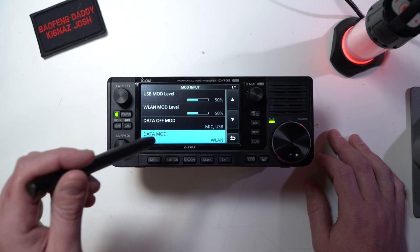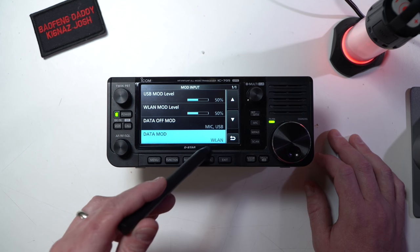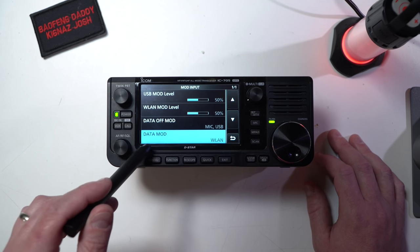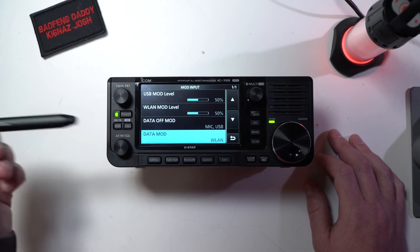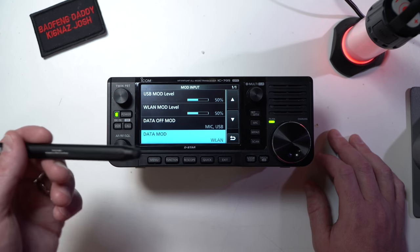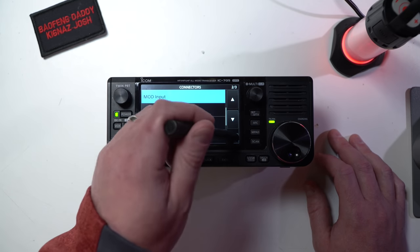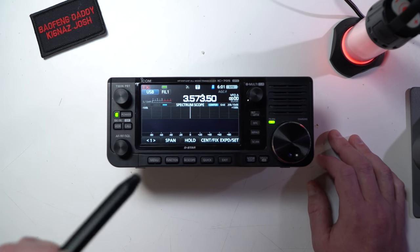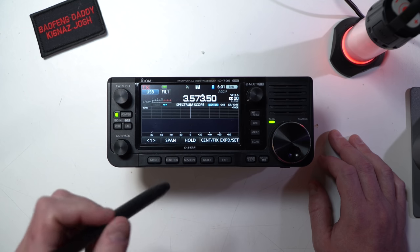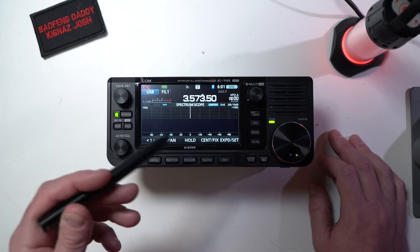Otherwise this whole thing won't work. This is kind of the last thing you've got to do — just make sure you do it. Maybe write it down somewhere so you remember to set this back to USB if you want to go use USB. Because what's going to happen is when you put this radio into data mode and you're trying to feed it — or it thinks you're going to feed it with wireless LAN data — but you're feeding it over USB, it's not going to work, and you're going to be really confused and frustrated. So that's all you have to do on the radio. Now I'm going to flip it over to my computer and show you what I do to set up the software. You do have to use the RSBA1 software — the ICOM software — to make this work.